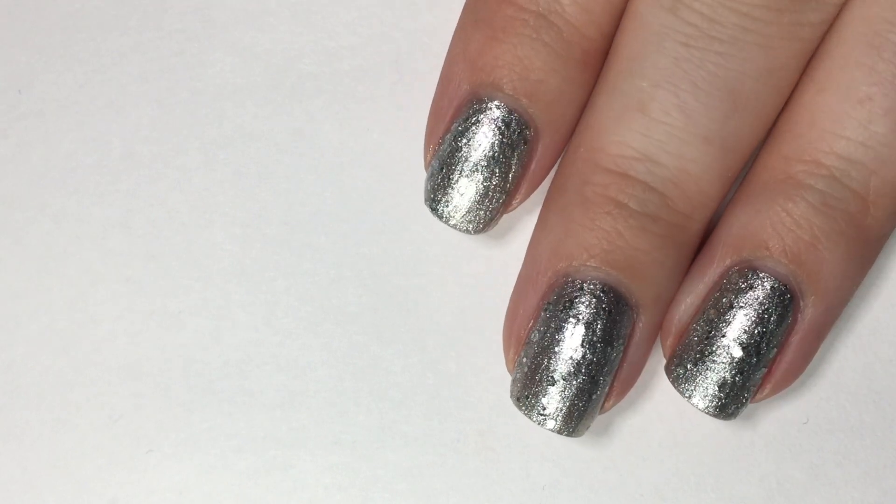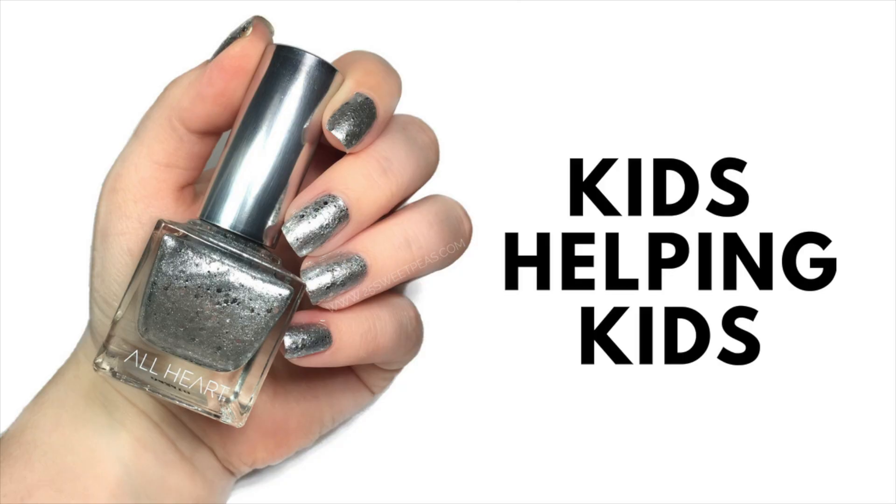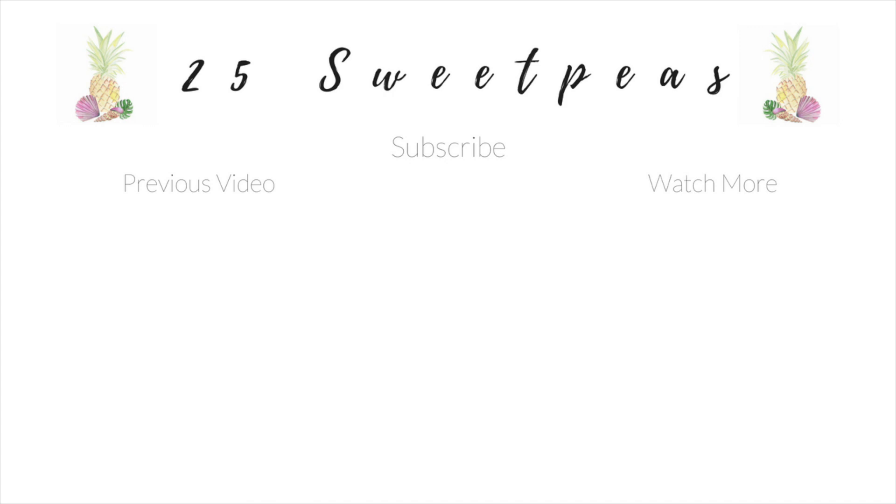This polish, like all the All Heart polishes, has a dollar from each purchase donated to the Kids Connected program, which I will have information on in the description box below. So be sure to check that out. The polish is called Kids Helping Kids. That is it for today's video. I hope you guys enjoyed it and enjoyed seeing this polish, and I will see you guys next time. Bye!